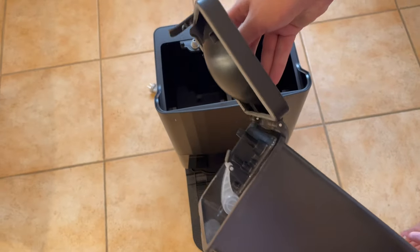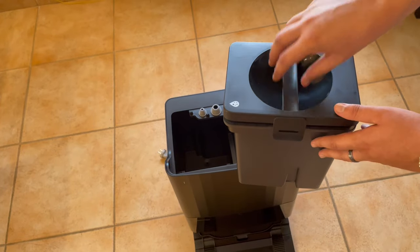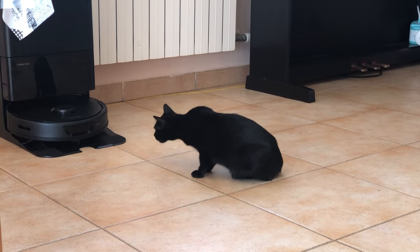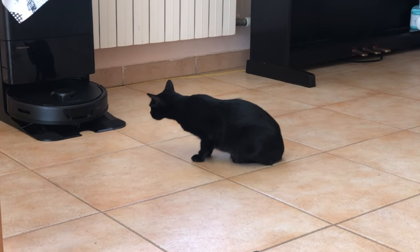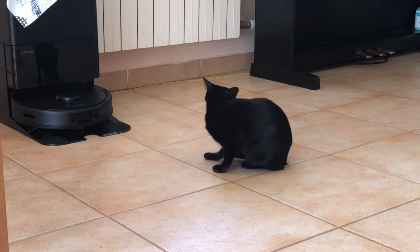Overall, those are all of the features covered in the unboxing. I will have a separate video checking out this robot in action and all its capabilities. I will also have a full review, but I need a few weeks to test it out completely and see the results. So stay tuned, and like and subscribe — see you all later and have a wonderful day.